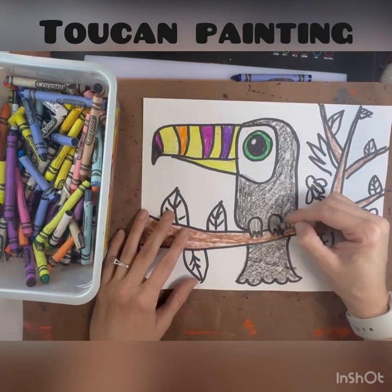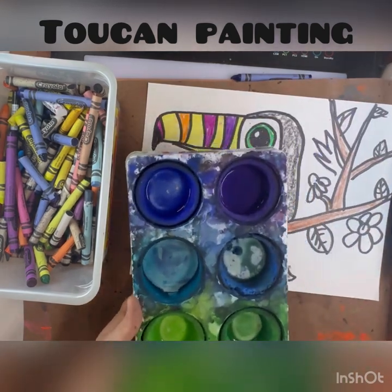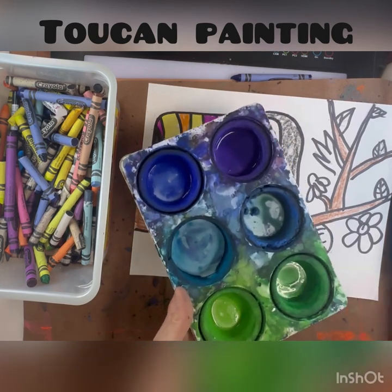Next I'm finishing my toucan's eyes and its claws, and then I'm going to work on the background. Today we're going to be using tempera cakes.